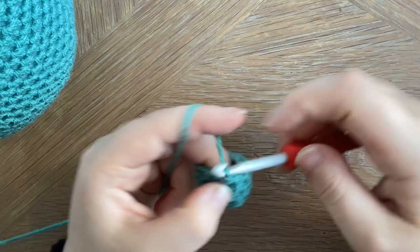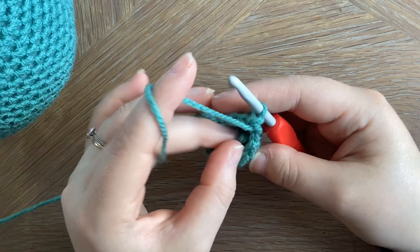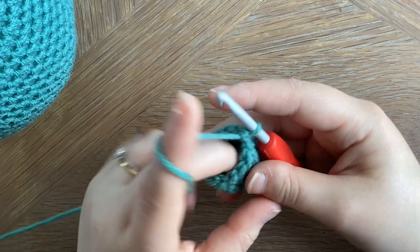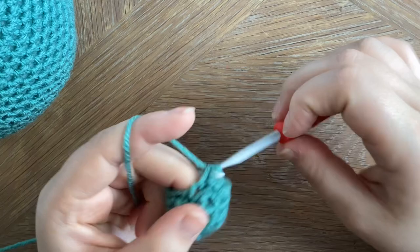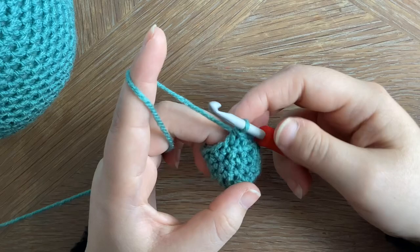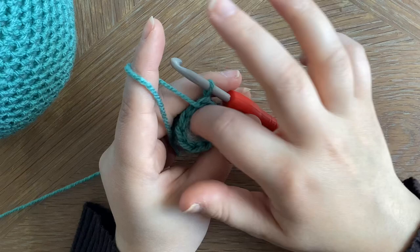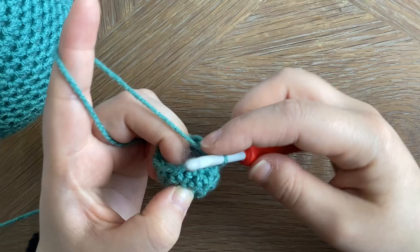We're now going to make three decreases over the next six stitches: decrease the first two, decrease the next two, decrease the next two, and then we're going to start stuffing the nose. Once we've stuffed the nose, we're going to make three more decreases over the next six stitches, then slip stitch to the next and fasten off, leaving a long tail so that we can sew it to the head.